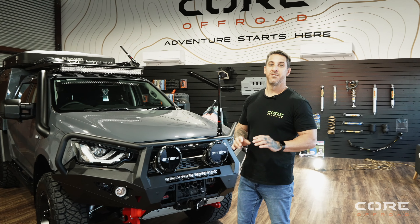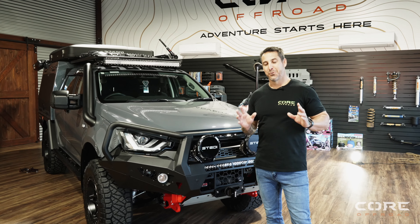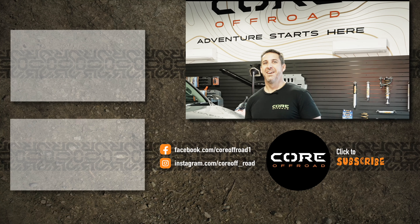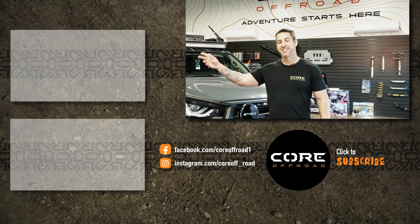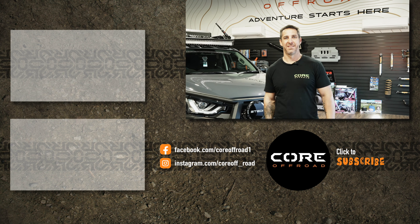Alright guys, thanks for watching the video on this awesome D-Max. Next time we'll try to keep Jimmy under control but I can't promise anything. If you want to see more of our builds, click here. If you want to see Jimmy doing some cooking, click down here. Thanks again.